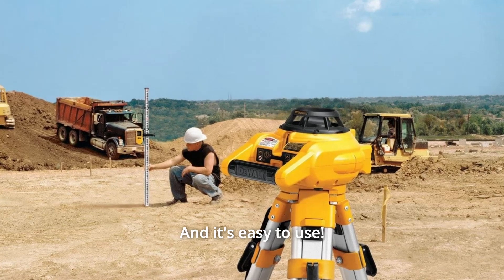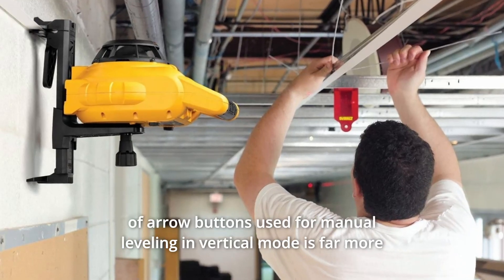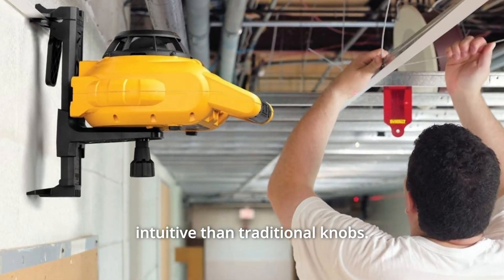And it's easy to use. The unit is self-leveling in horizontal mode, and the addition of arrow buttons used for manual leveling in vertical mode is far more intuitive than traditional knobs.